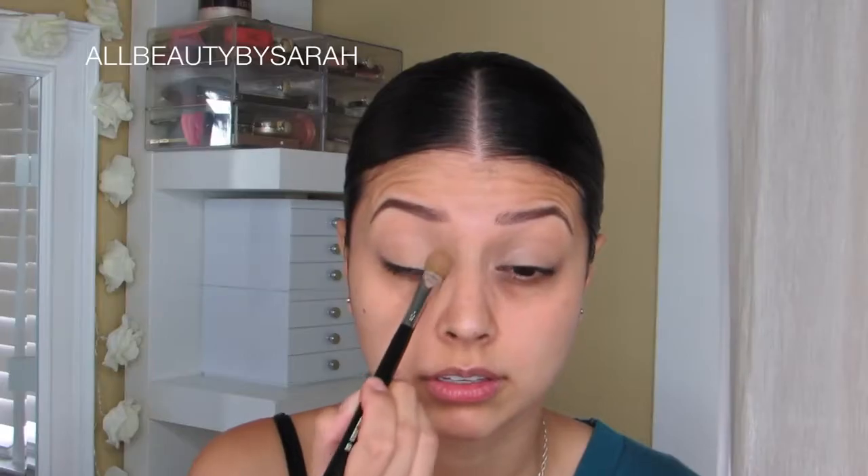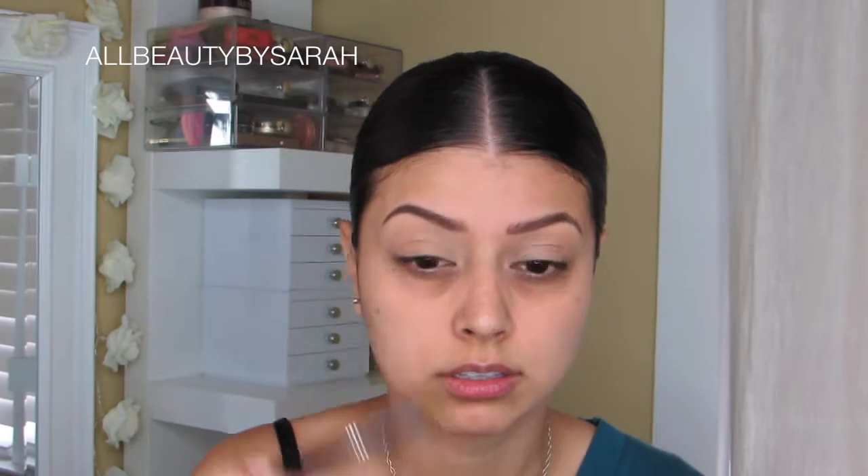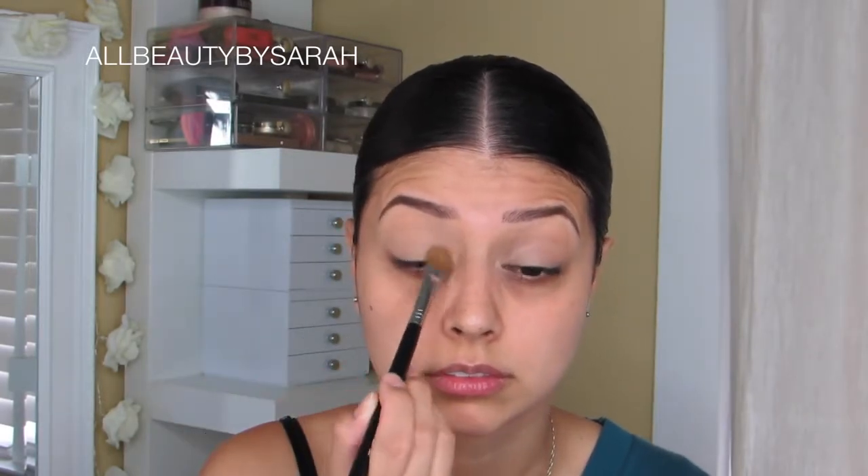Using the Press Powder from NARS in the shade Mountain, I'm going to be applying that onto my entire lid from lash line to brow bone. This is not only going to further set my eye but it's also going to help with the blending process.